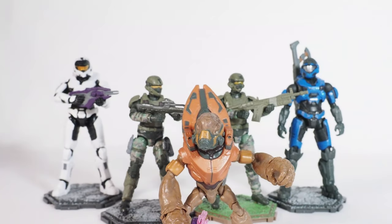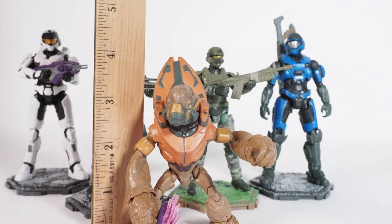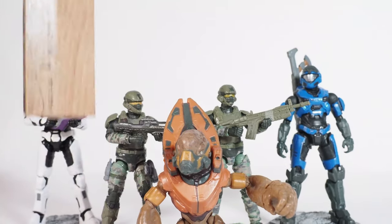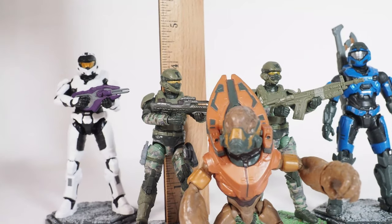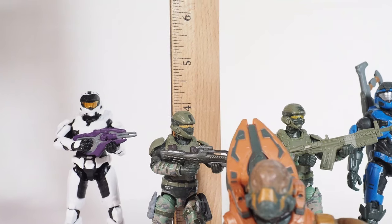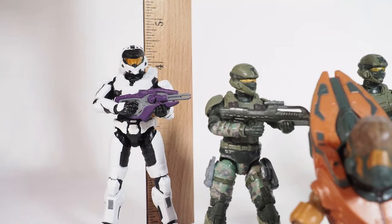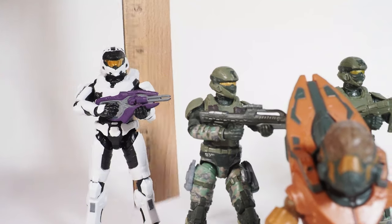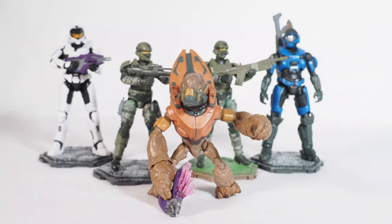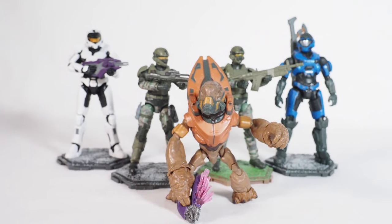Let me do a height measurement. The grunt is about 4 inches counting the top of the armor. The Marines are about 3.85 inches, and the Spartans are about 4.25 inches. All five are 3.75 inch, 1:18 scale figures.